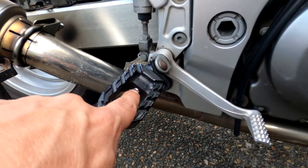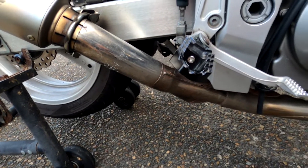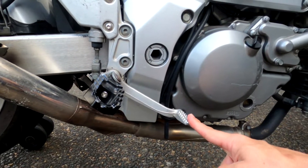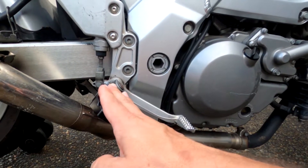So there's an Allen key bolt in here that you can screw through and adjust the angle. What I did is make it so that when my foot is at that angle, it falls onto the brake naturally rather than having to pivot on the edge. And that's why it's like that.